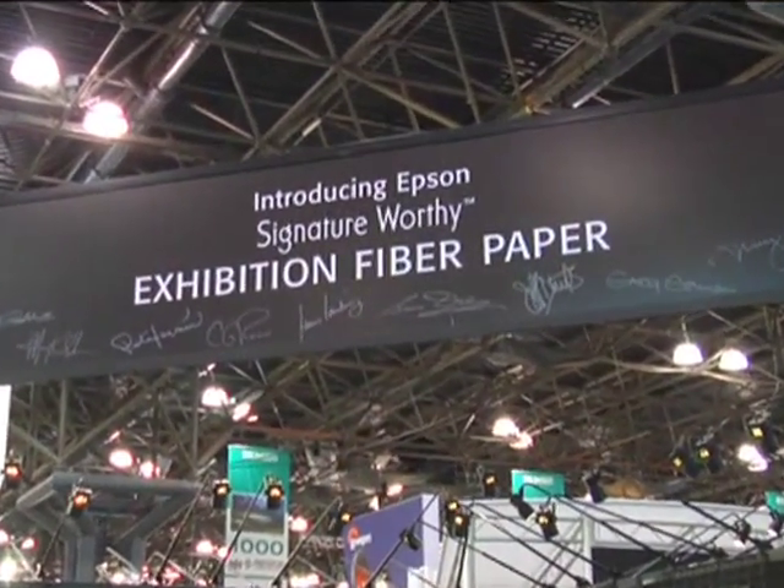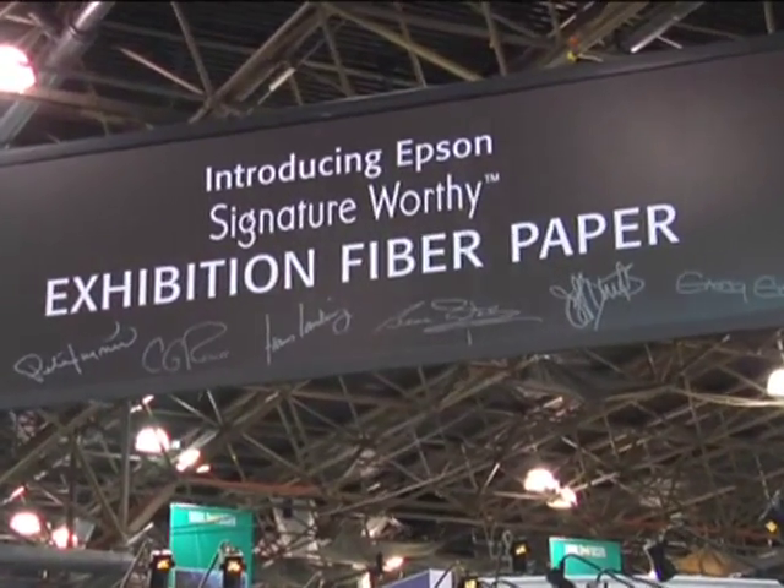For those of us who ever worked in a darkroom — it's usually the ones that have a little less hair on top — we knew that there was something about the look, the feel, how something was worked in the darkroom, yet we wanted all the benefits of the digital age. I was actually an alpha tester on this because I was one of the few guys of a certain age that remembered what it was like to smell fixer and Dectol and all those things.